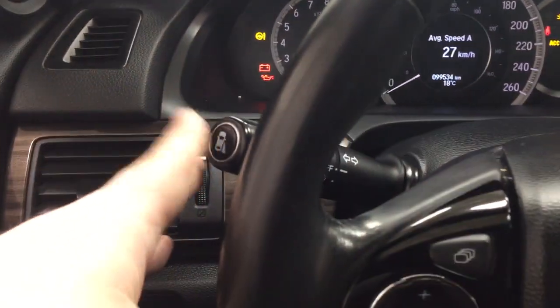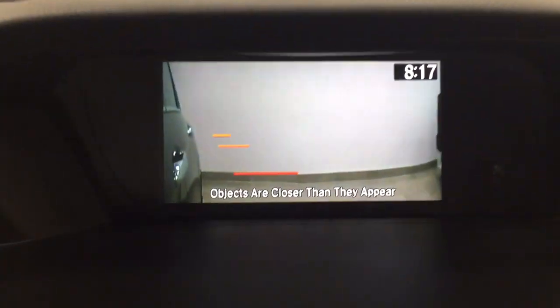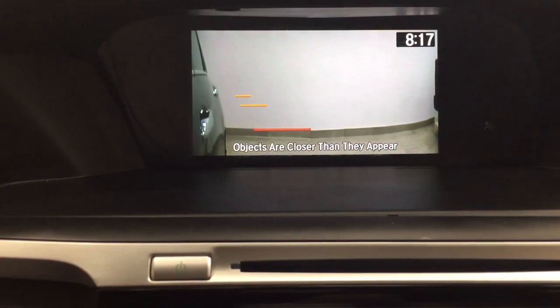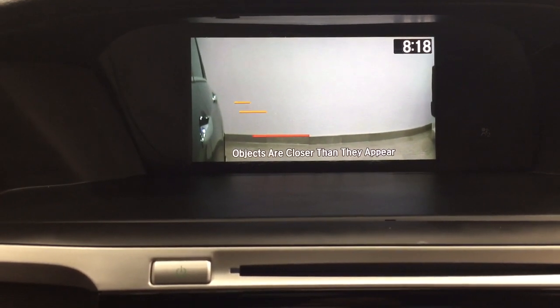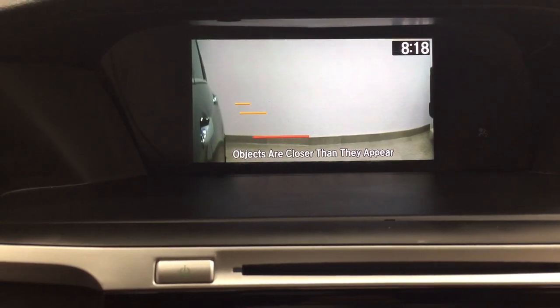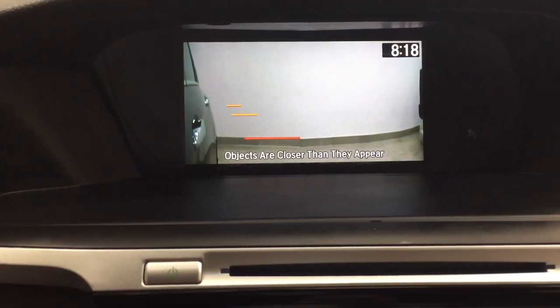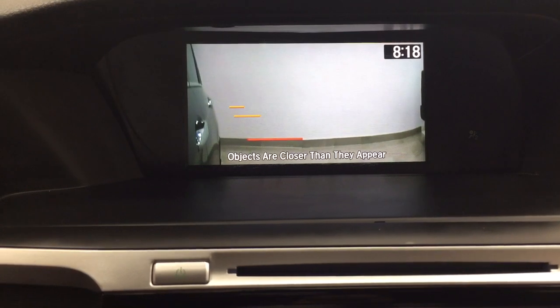When I hit the lane watch button on the inside here, it'll actually show you the side of the vehicle. If you're going down multi-lane highways you can actually see if there's anything right beside you. And the other nice thing is when you actually turn on your signal to go right, it'll show you if there are any obstructions just before you change lanes.